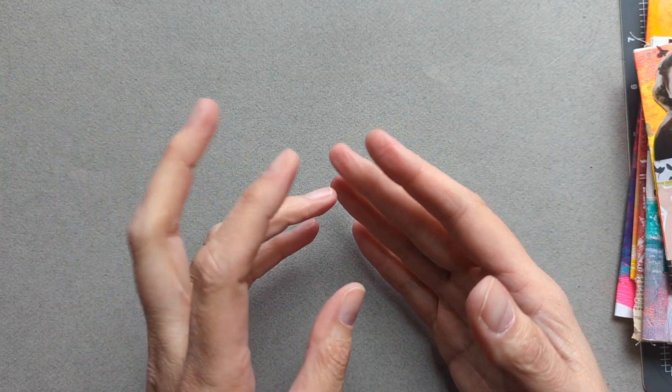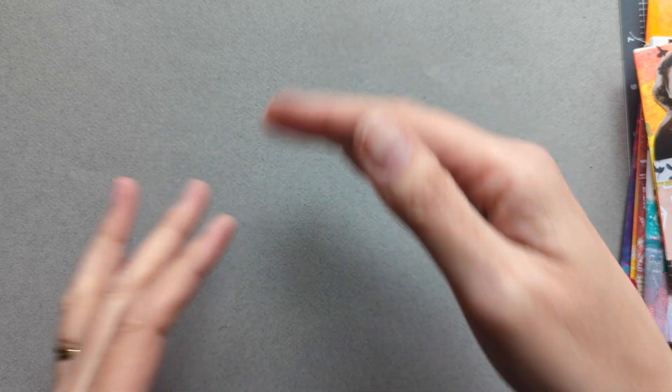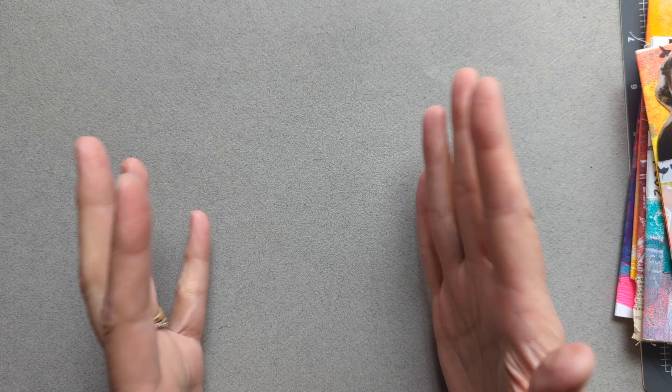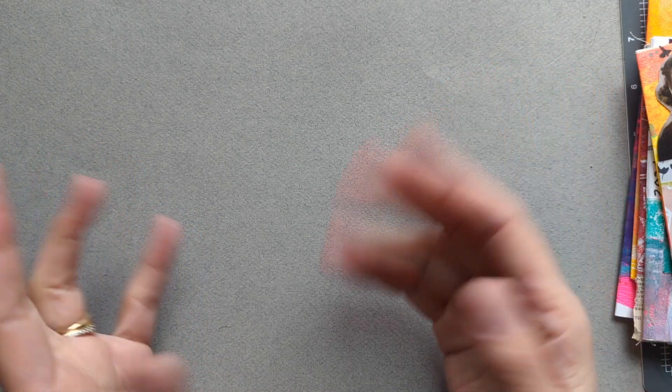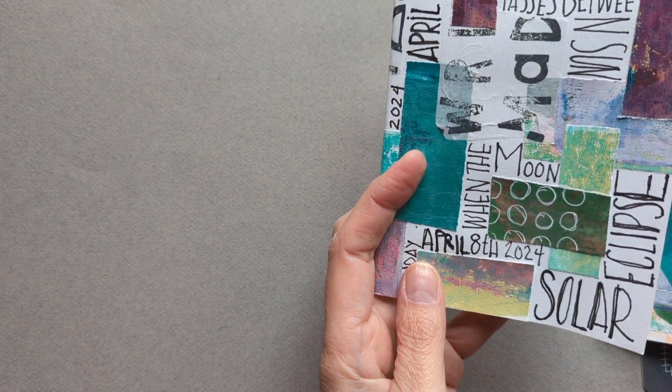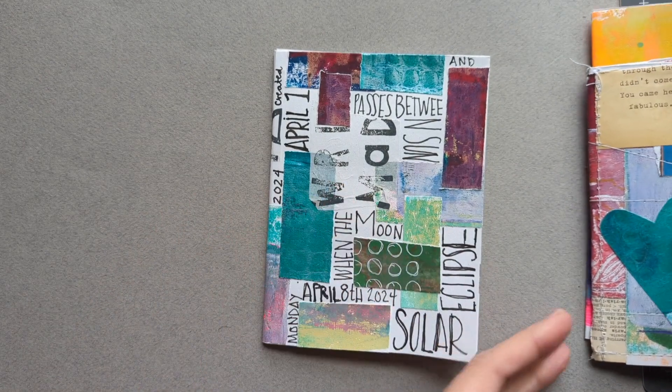The three artists have separate courses within the class. I just took my time and worked my way through each one, creating a zine for each one. The first one that I created was from Wendy's class.